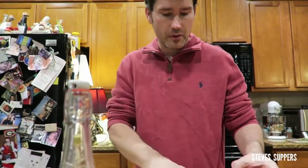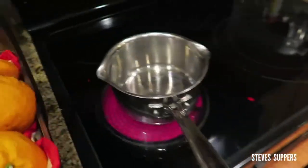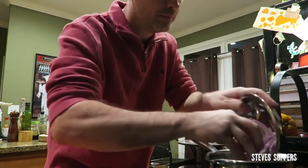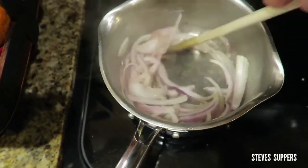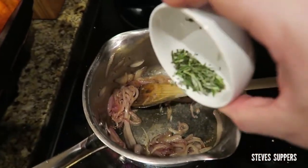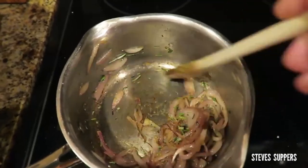While that's cooking, we're going to do the cranberry onion jam. I'm using red onion because it's nice and sweet. Thinly slice it. Add some olive oil to your pan, add the onions, a touch of salt. Cook the onions on a medium heat — a little bit of sugar just to help them caramelise. When soft, add some rosemary and cook out for a couple of minutes.